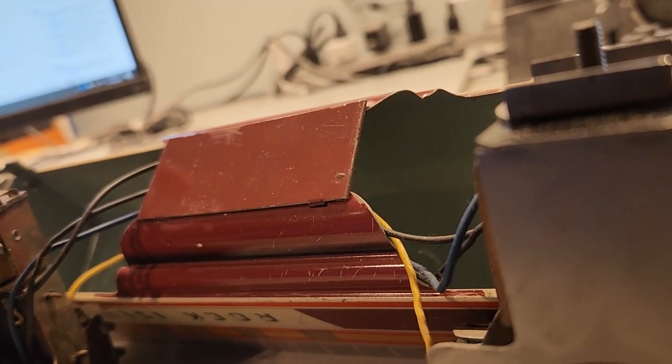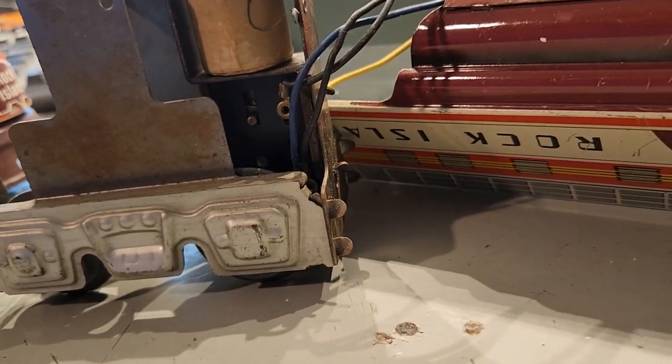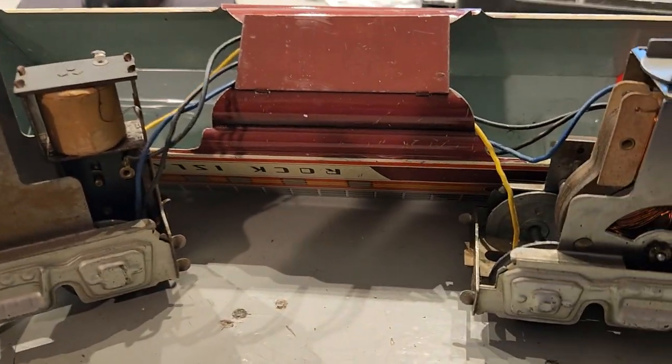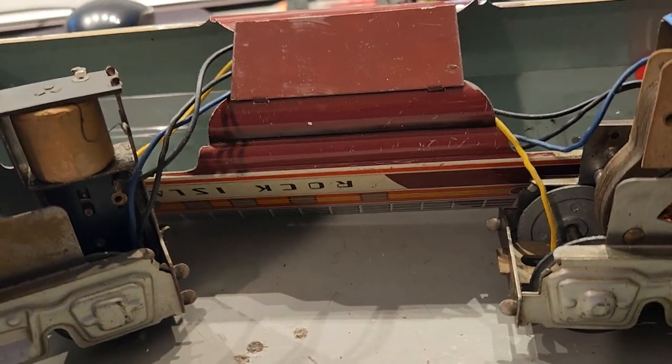Not the most powerful motor, but because of the weight of the train, it doesn't have to be that powerful. So what we're going to do in the next part of this video is run this on the track. I'm also going to be comparing this to a Lionel 260 so you get an idea of the size.